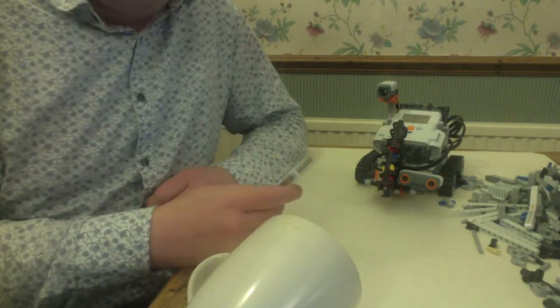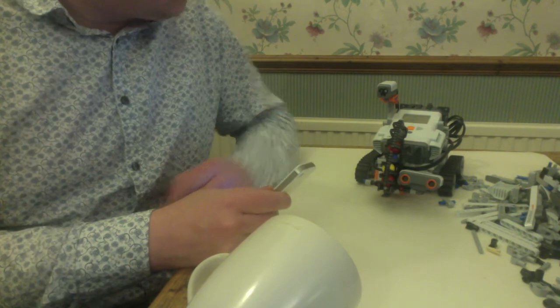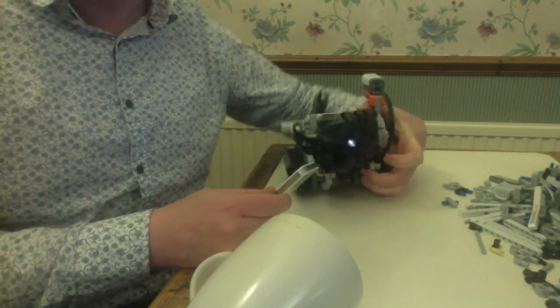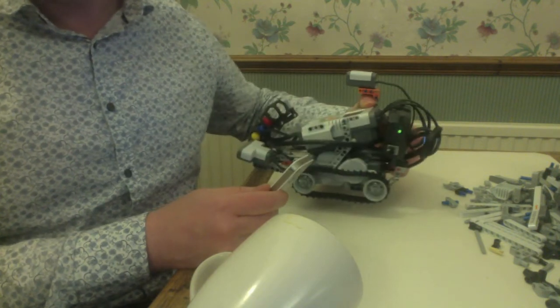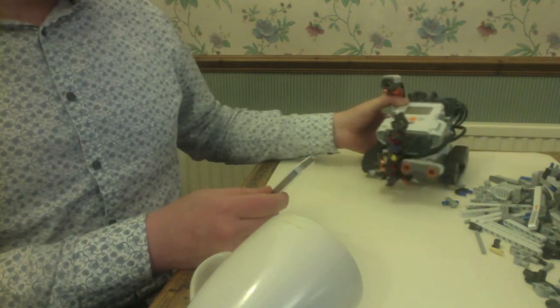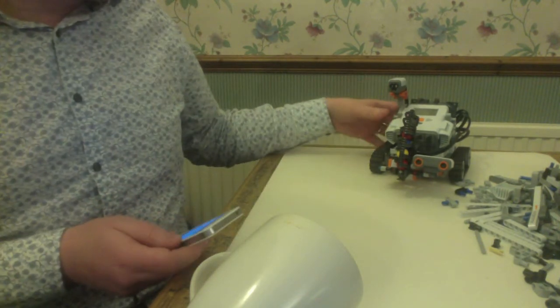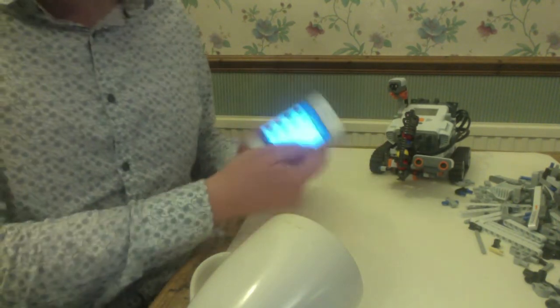This is a Lego Mindstorms robot. It's got a Wi-Fi pack on the back of it, as you can see shining out there. I've programmed it with NXC — not quite C language — to communicate with Salesforce, and got my Chatter app running on my mobile phone.